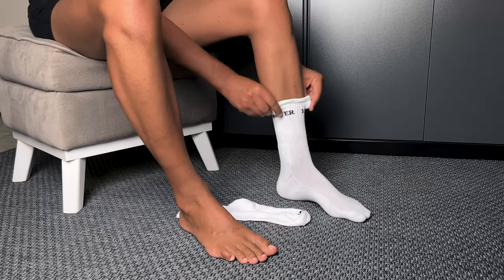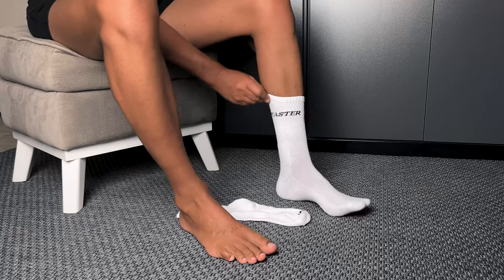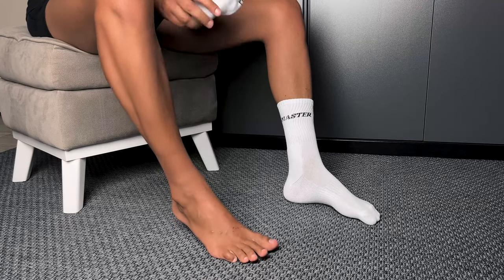giving them that perfect stretchiness. And they're designed to fit shoe sizes from 39 to 44 — the fit is nothing short of amazing.